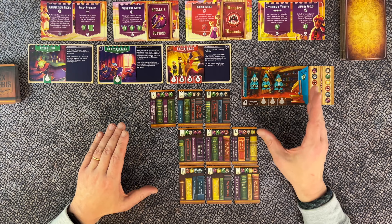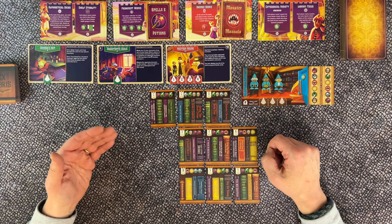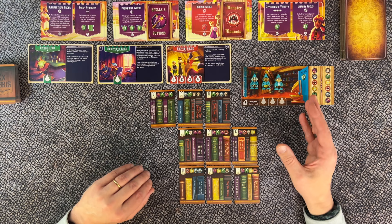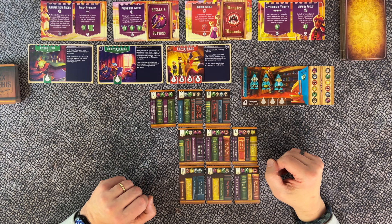You want to have books for all tastes but stand out by collecting the most books in a category you specialize in. The inspector will also check if all books are placed in correct order and make sure you don't have any banned books in your collection. To help you win the title of grand librarian, you can count on your assistants. There are two ways to play Ex Libris: a beginner mode and a standard mode.